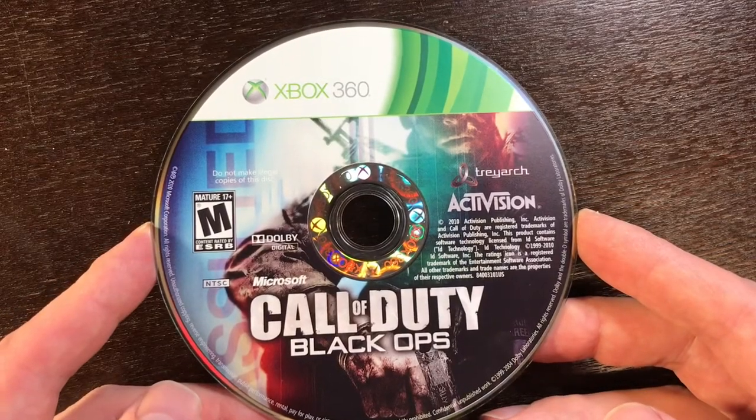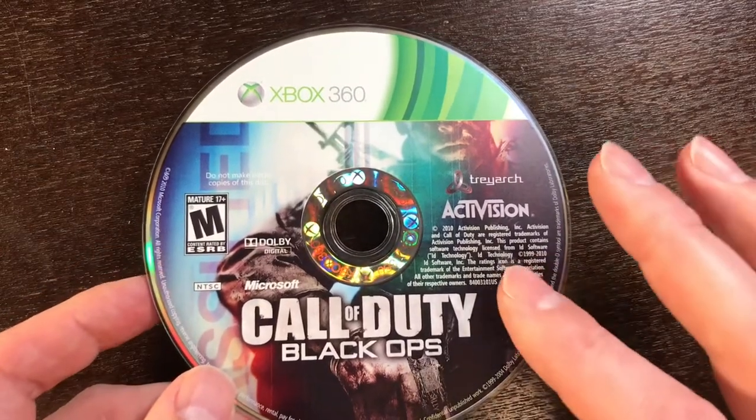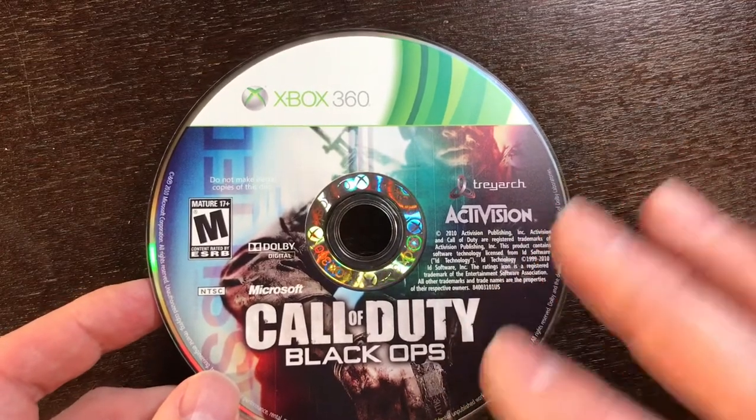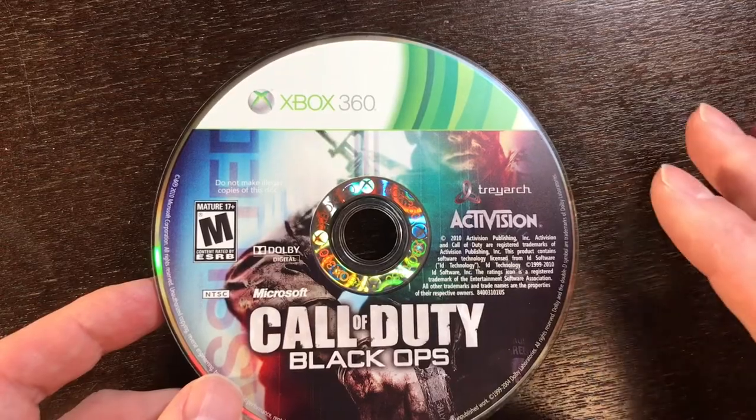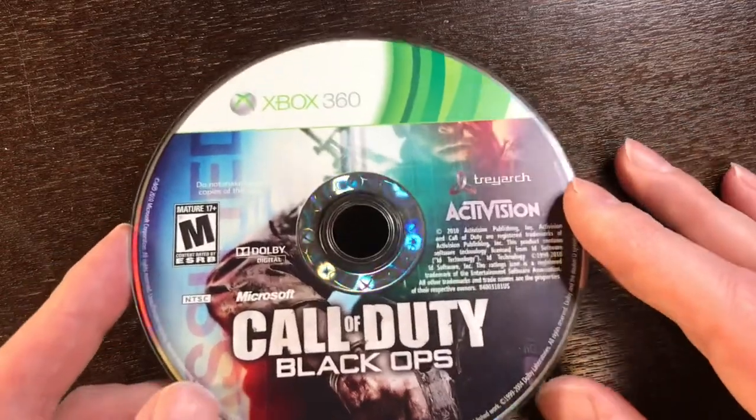Now first things first, this is not a video on how to fix a scratch disc. This is not going to be some tutorial with a magic fix, but what I want to show you is still no less important and what I think is pretty relevant to today's market.